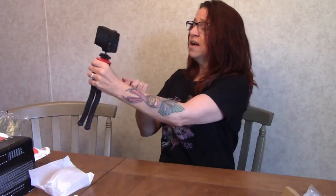This is going to make life so much easier for vlogging. I can put the legs down and do this — oh yeah, this is going to be nice, this is going to be really nice.